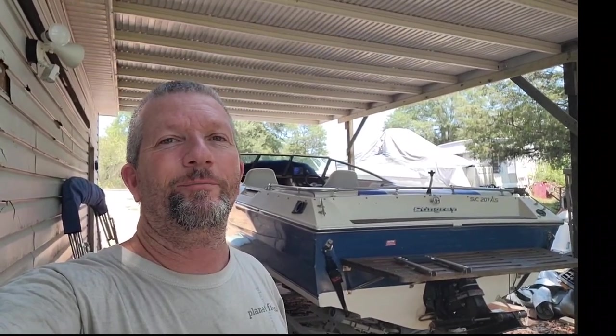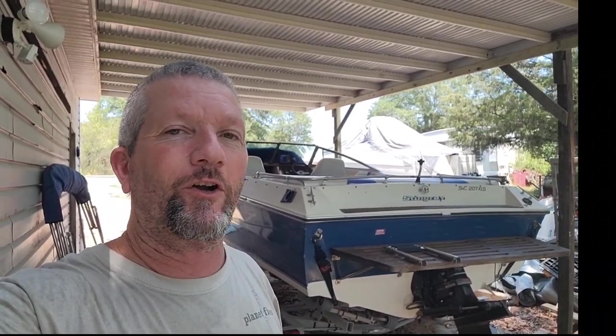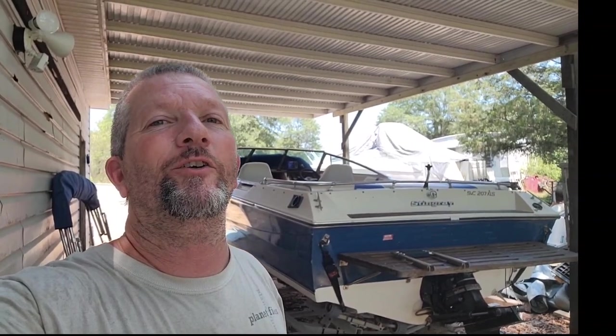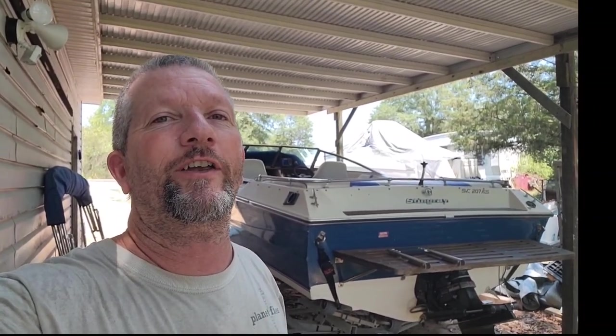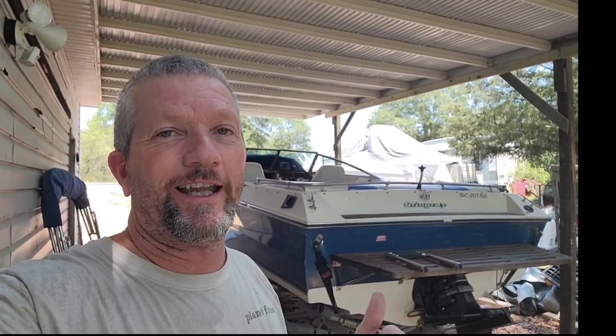How's everybody doing today? It's your boy Steve at Vast Motorsports, and today I'm going to be starting the rebuild or restoration on my good old Stingray. This is an '87 model Stingray 207XLS Cuddy cabin, and I love this old boat.